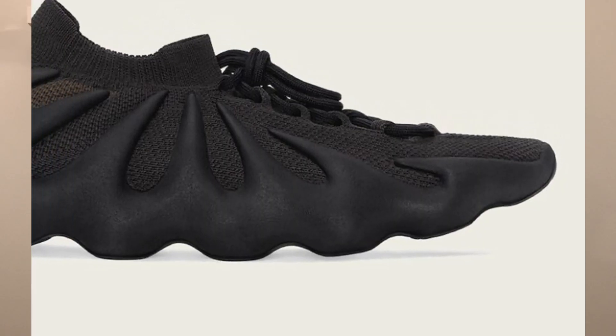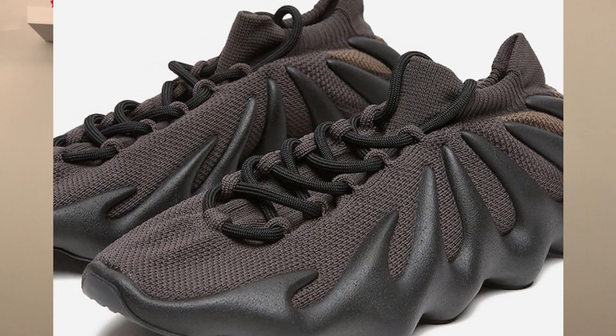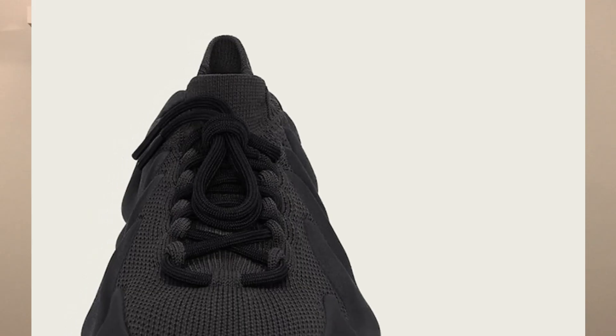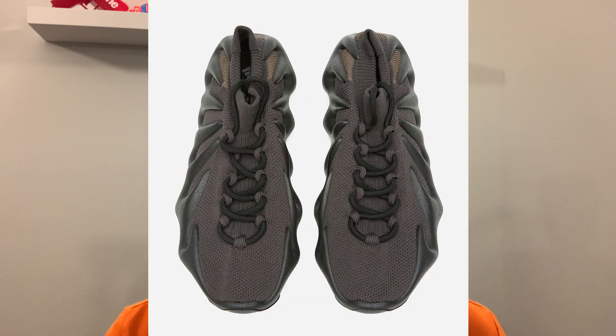This offering of the Yeezy 450 features a black primed knit upper paired with charcoal overlays and sole unit. Its all-black look continues around the sock-like ankle collar and laces to give off a stealthy vibe. The Yeezy 450 does have the primed knit upper and the regular rope laces, so no infinity lacing style system on this pair specifically.